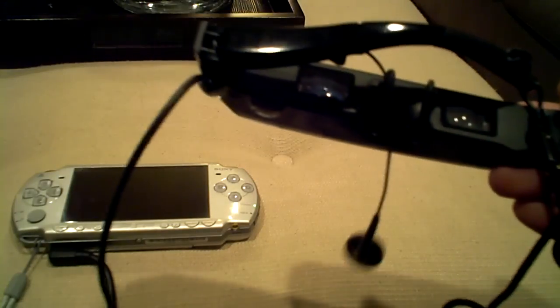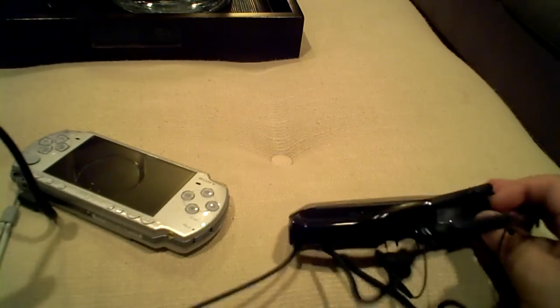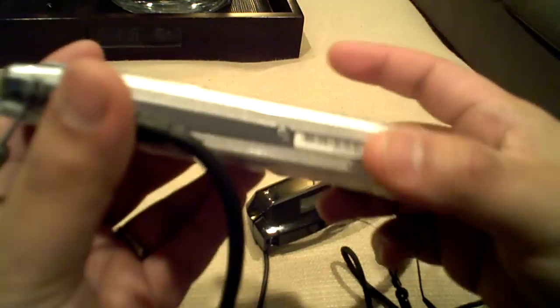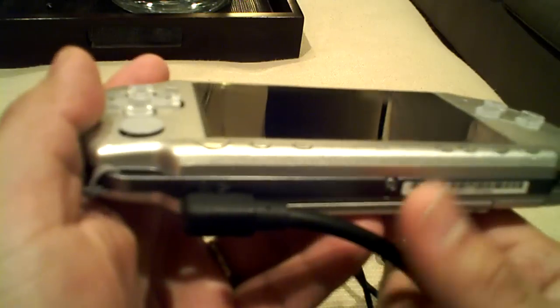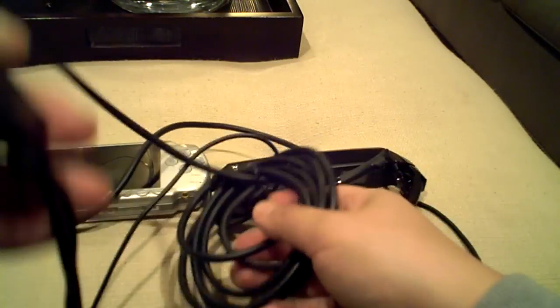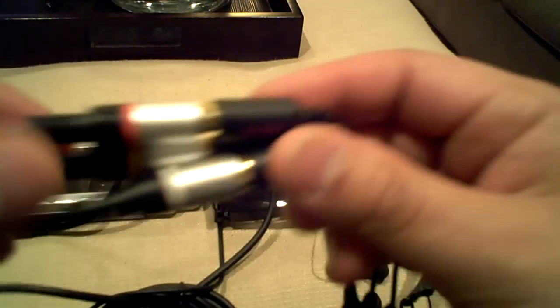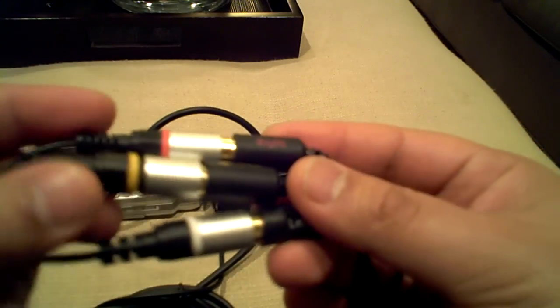Currently I have it connected to my PSP using RCA cables — right there. I have it hooked up and it's running, connected using the composite audio-video cable.